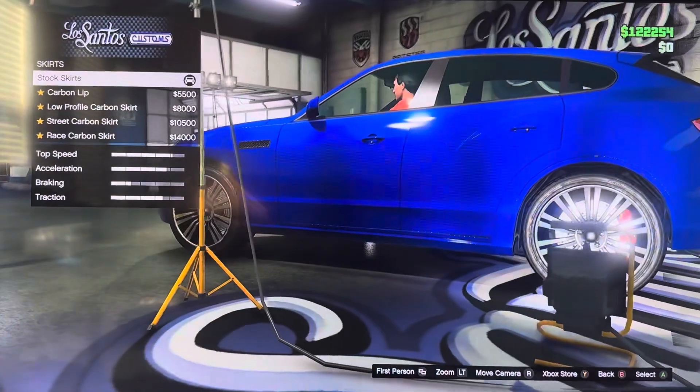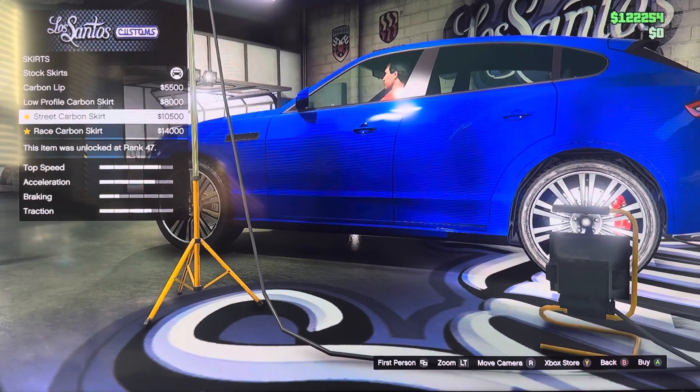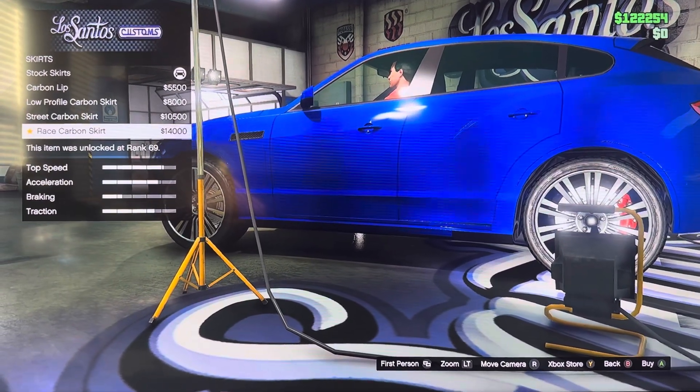We got skirts: stock skirts, carbon lip, no profile carbon skirt, street carbon skirt, race carbon skirt.